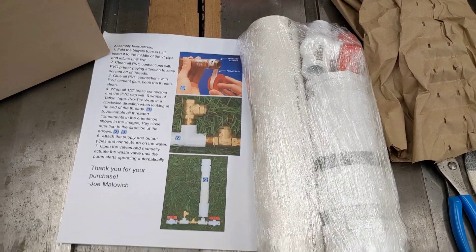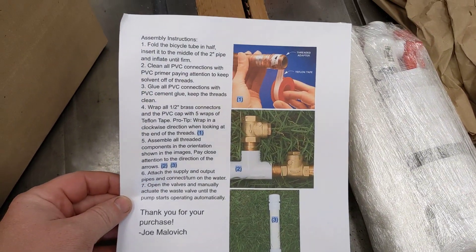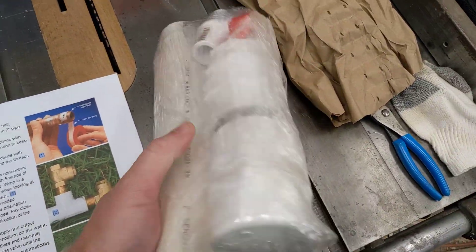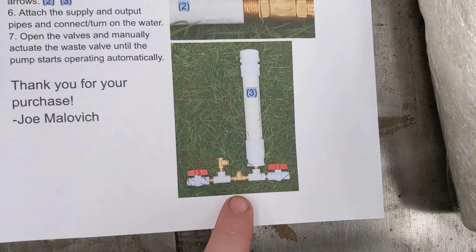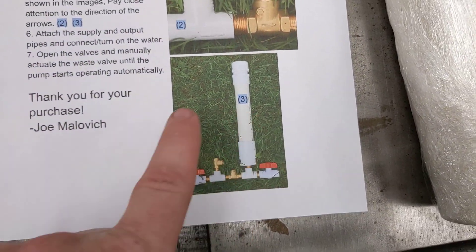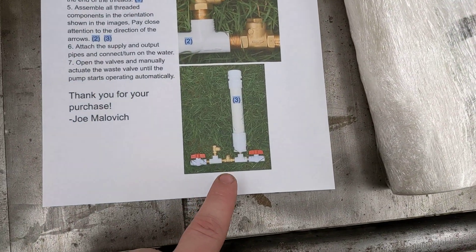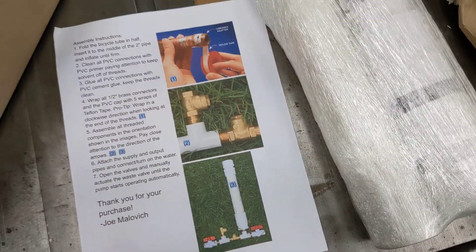Here's everything that there is to it. I quickly made up these instructions — this is just a basic ram pump. Basically, the pump in this picture is now packaged up in here, and I have a whole bunch more parts to unbox for more of them.